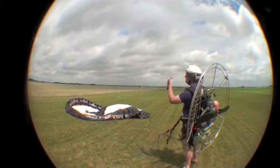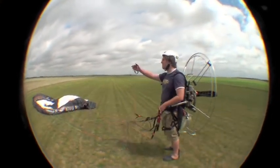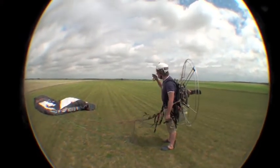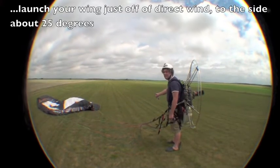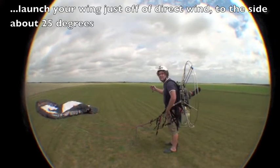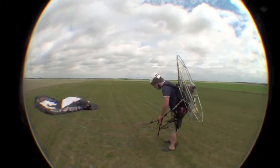We're going to inflate it and bring it up over us. We can use a combination of a bit of brake and a bit of wingtip steering just to inflate it on the side and bring it above our heads. The idea is not to launch it typically like a reverse launch, because at that point it's pulling at its most and you might risk getting dragged off. So we're just going to pull it up a bit by a bit.